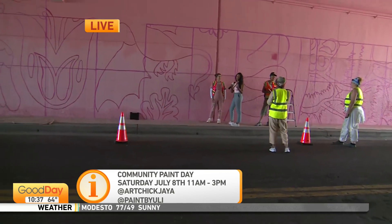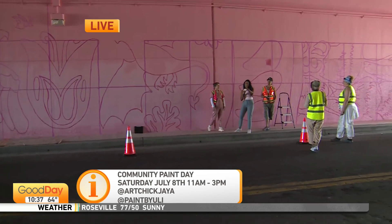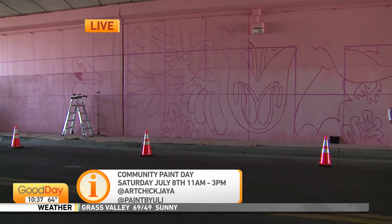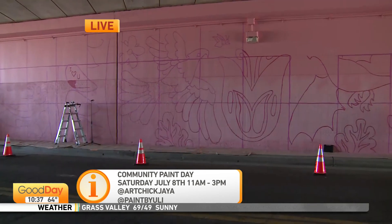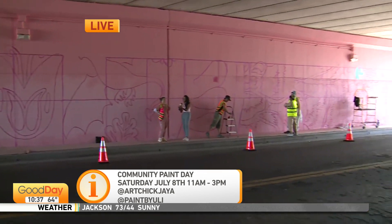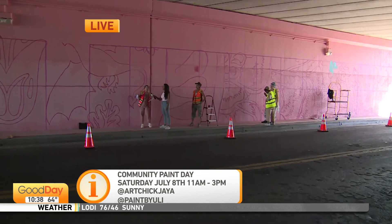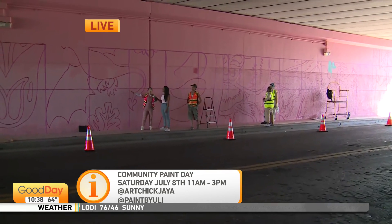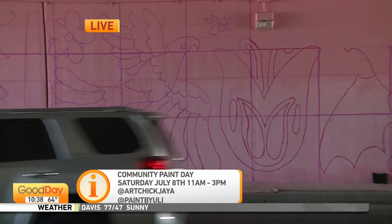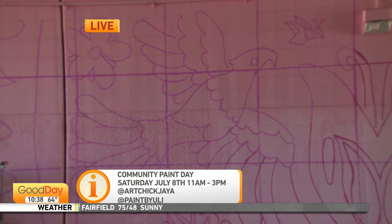Just wear clothes you don't mind getting paint on. If I could paint a square, you could paint a square as well. I think what's really cool is you can really see the outline, the sketching. We see murals across the greater Sacramento area, and I don't think people realize what goes into just the sketching, just the beginning pieces of it all. It's a lot. You can probably see from that angle there's this giant grid — starting with a grid and going square by square. These are foot-by-foot squares, and then we have the paint day.